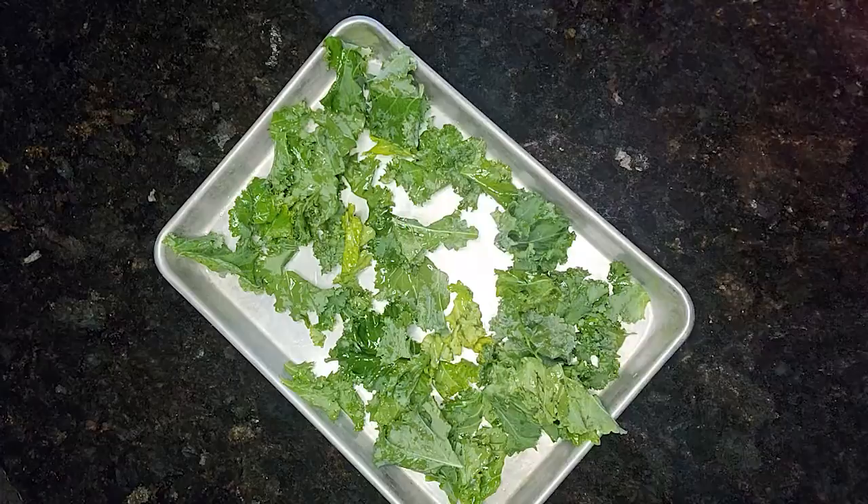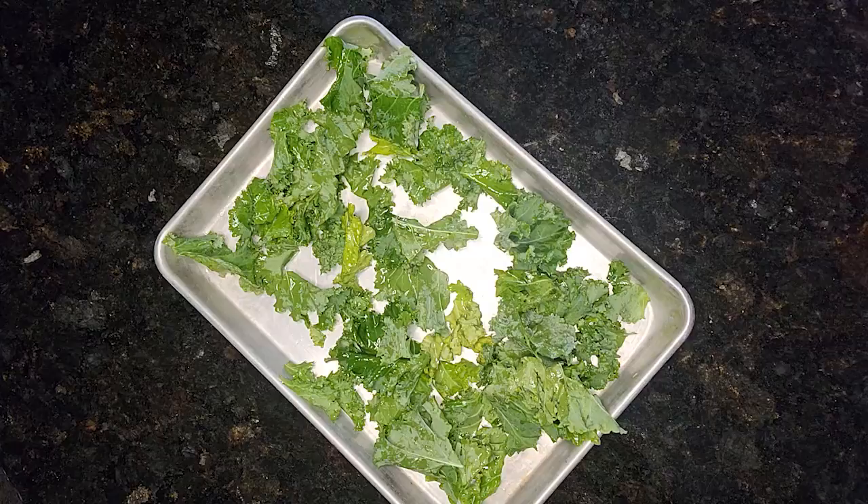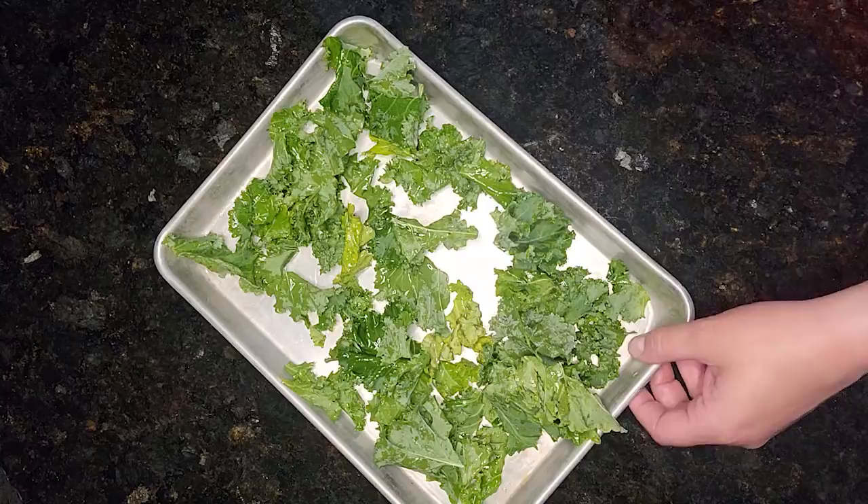Once that step is done, you're going to place them in a preheated oven at 250 degrees and bake them for 20 minutes. After 20 minutes, you're going to flip the leaves over and bake for another 15 to 20 minutes, or until the kale is crisp but not browned or burnt.